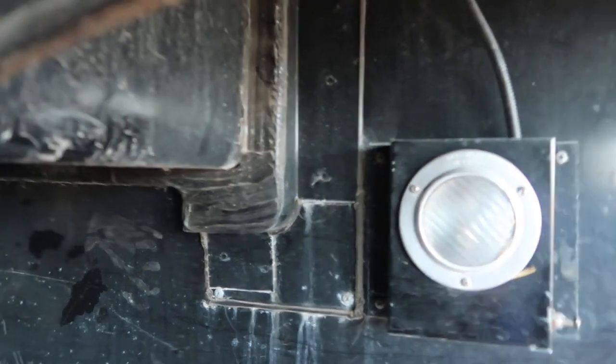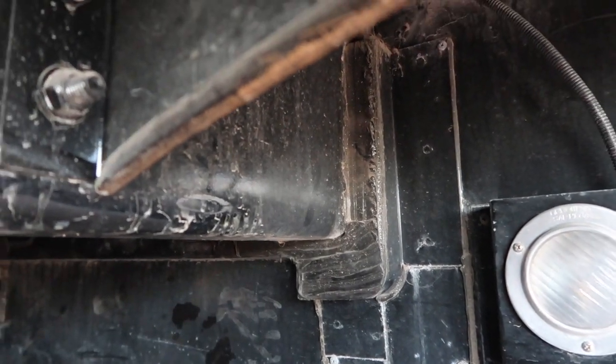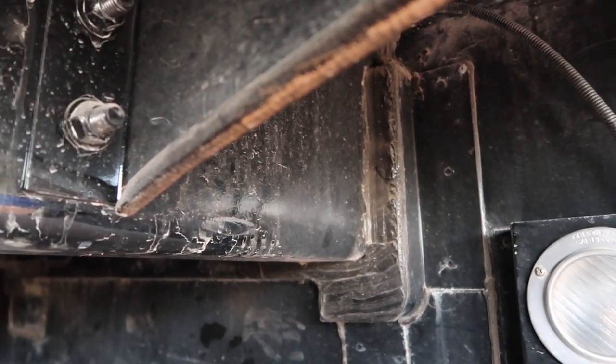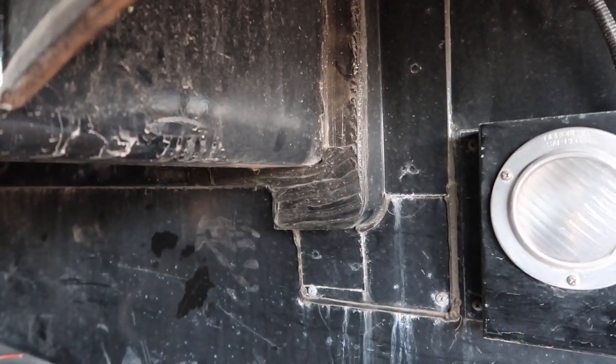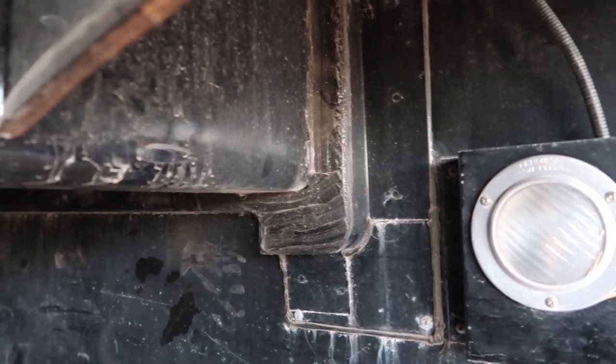Where they're going to go is I will weld on the side of the frame right here — I'm going to weld front and back here. So it's going to have two sills on each end welded directly to the front frame. So it'll float — it won't actually put any weight inside here. It'll just float.